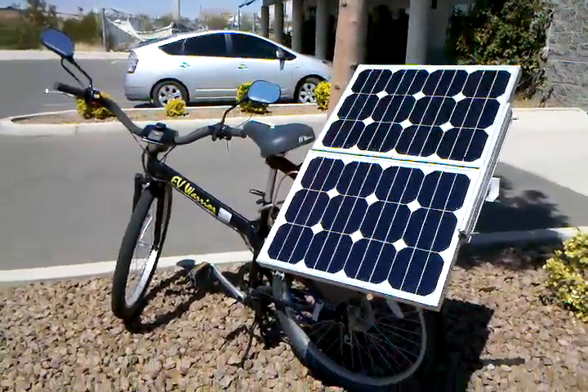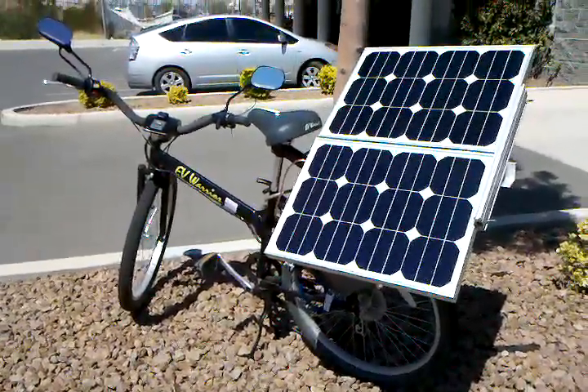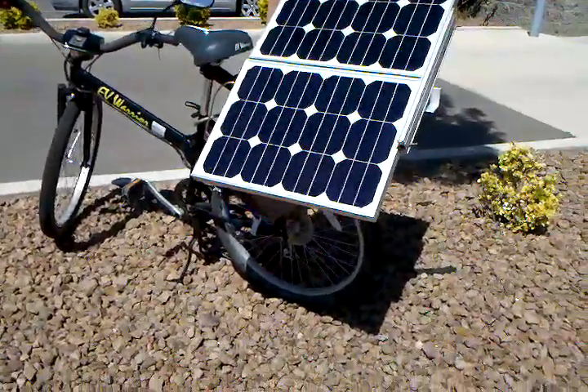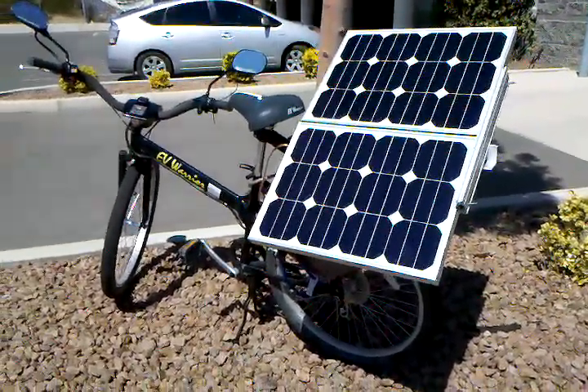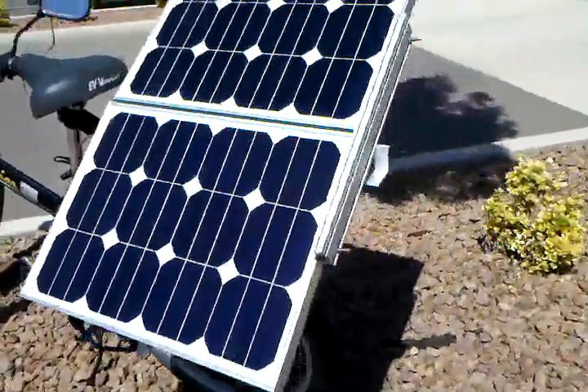This is an update on the current state of my electric bike project — it's a solar electric bike project. It's pretty much complete now; I really don't have too many changes to make anymore.